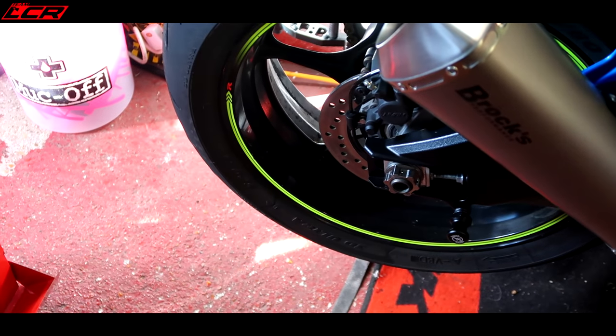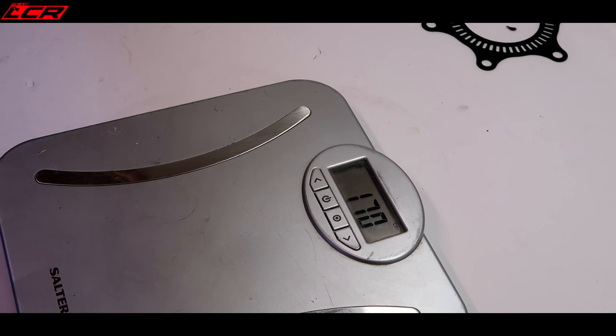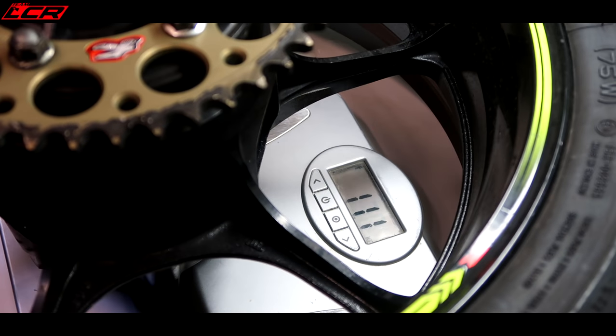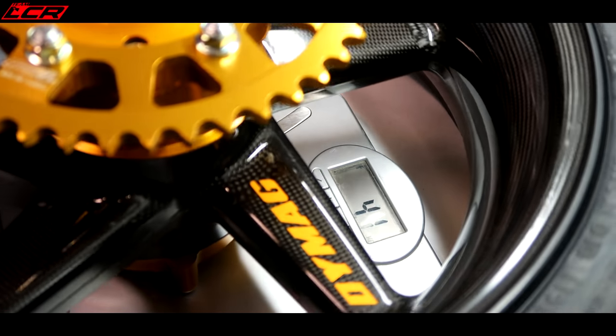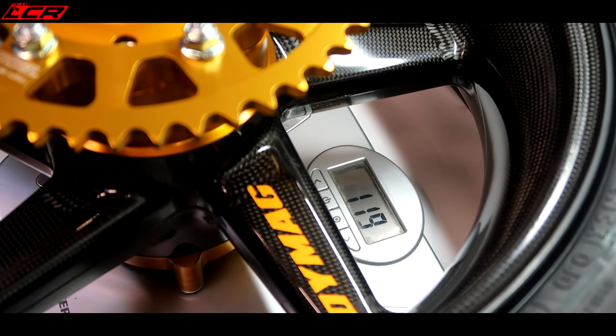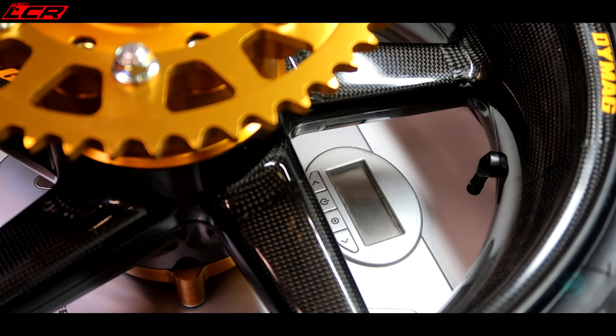So let's have a look at the rear. The rear Dymag is here; the rear standard is still on the bike - let me get it out and weigh it. This is the standard rear wheel with the sprocket carrier, everything the same as the Dymag, disc removed. This one weighs 13.2 kilos. The Dymag wheel with the sprocket carrier and spacers weighs 11.9 kilos. That's a weight saving of 1.8 kilos.